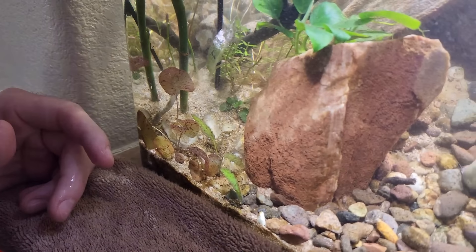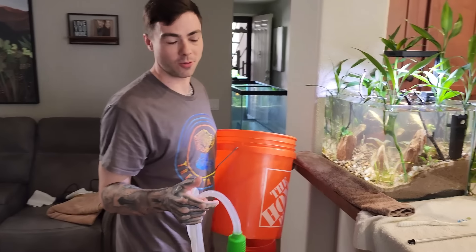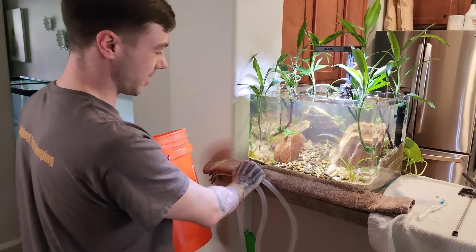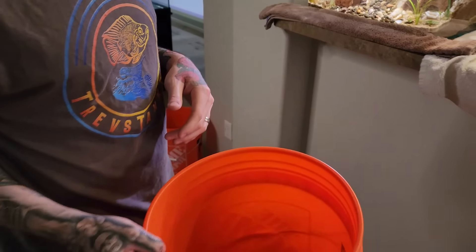We're on the step now where you want to get your buckets out and get some sort of siphon so we can remove the water. As we're removing the water, we can vacuum up all of our big, thick debris here to get them out of the tank. We'll also have our water ready to refill as well.